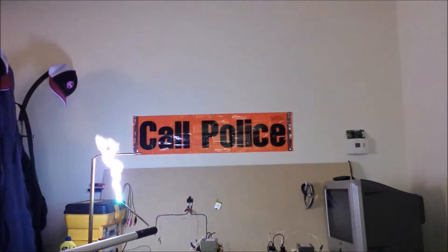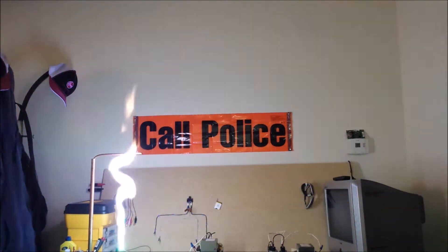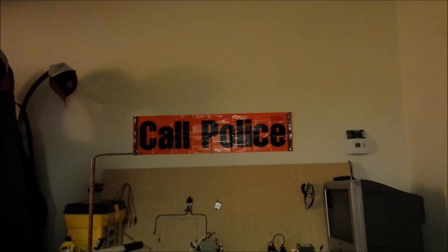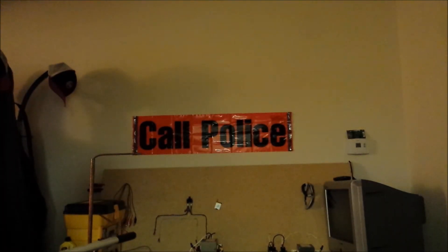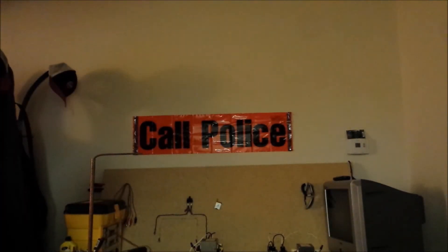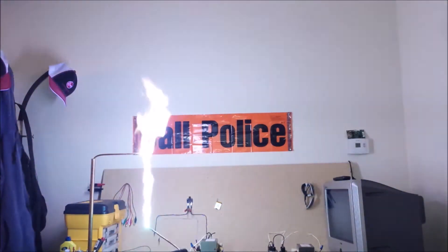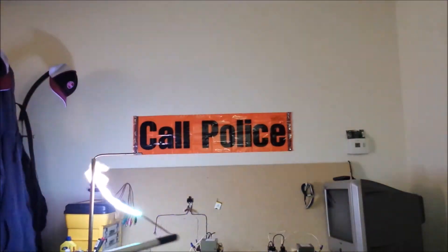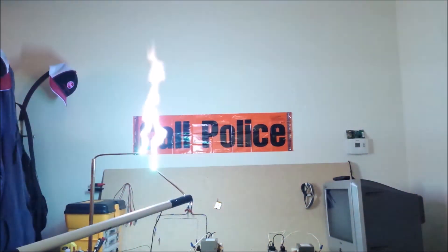I love that angry sound. Oh god, that sounds great.